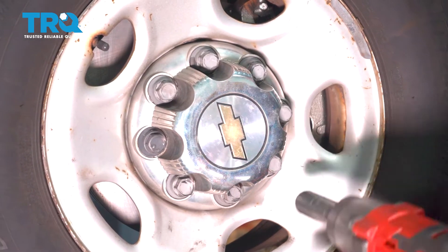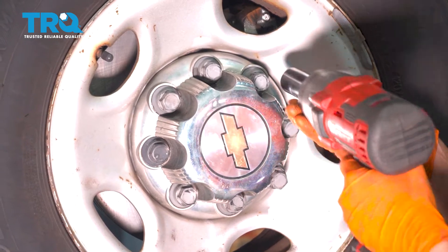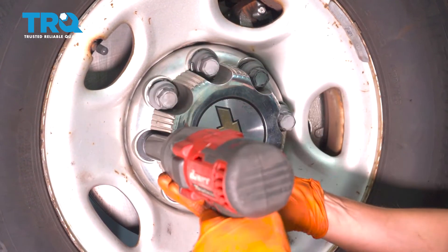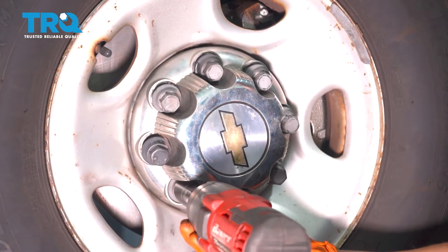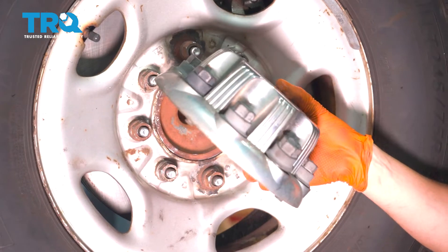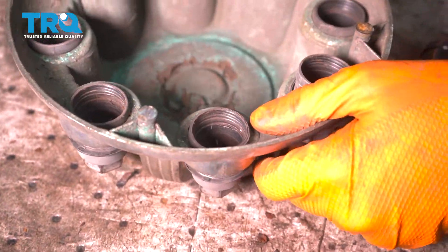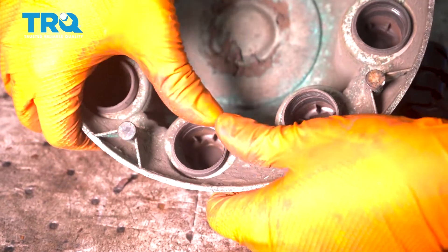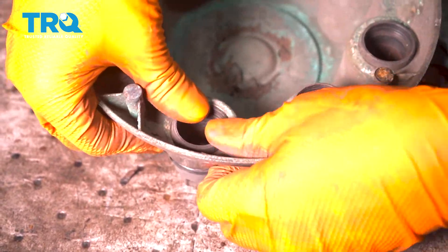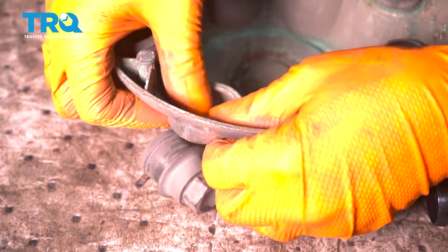Let's remove this cover here — 22-millimeter socket. Take this off. To replace these, assuming yours are stripped out and they don't grab onto the lug nut anymore, just flip the cap over and squeeze these out starting from one side and working your way out. There we go.